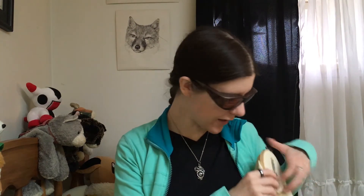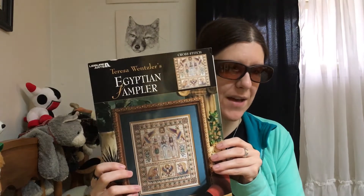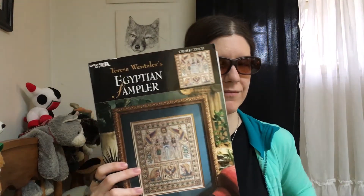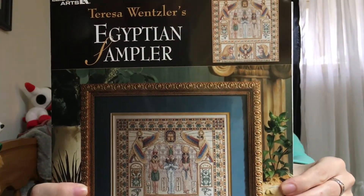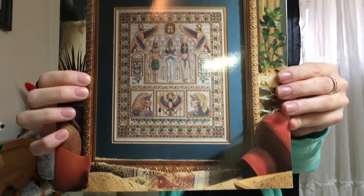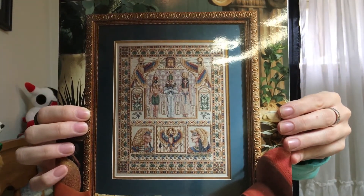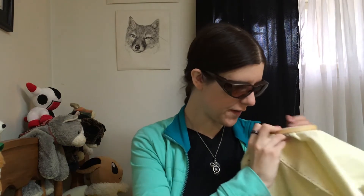The first thing, as I mentioned, is progress. I have been working on Teresa Wenzler's Egyptian Sampler. This is kind of my Stitch Mania everything. So that's what it will look like when it's finished. Super pretty. I'm pretty excited.